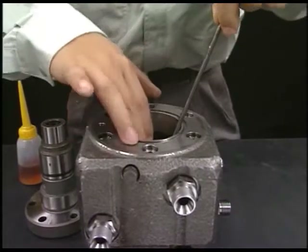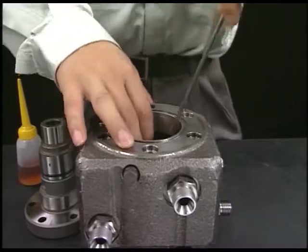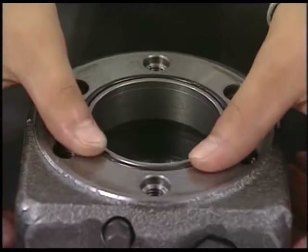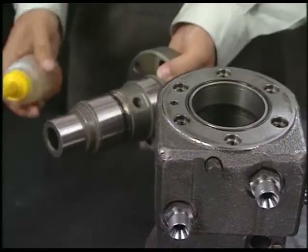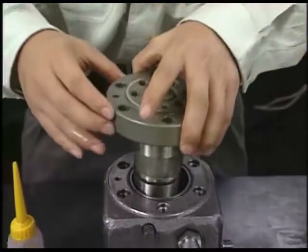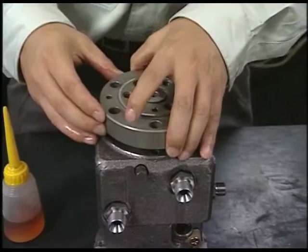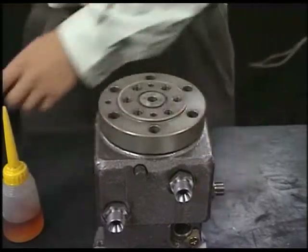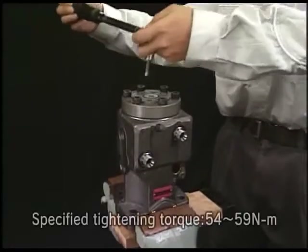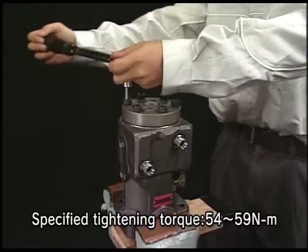Reassemble the fuel injection pump in inverse order of disassembly. Reassemble the barrel body. Tighten the bolts of barrel guard and of delivery valve evenly in three steps by the specified torque.